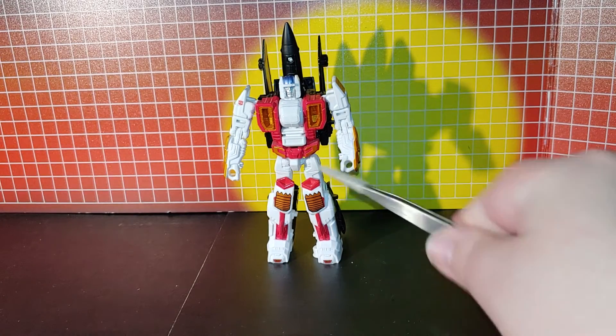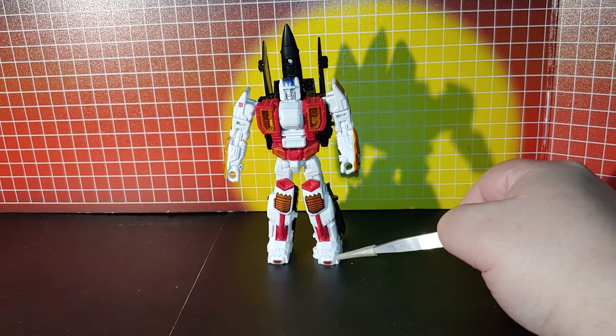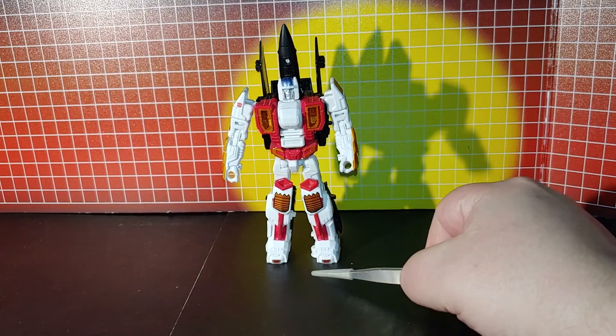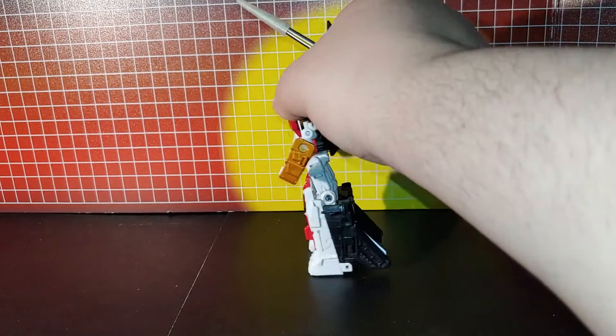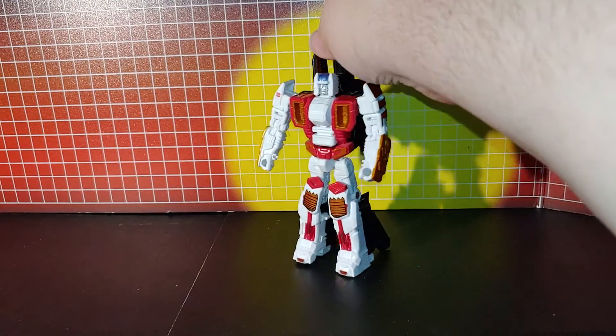You can see for robot mode they give you these nice little knee decals, these little foot decals, and the arm decals — that's about it for him.